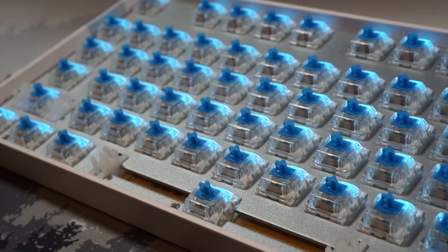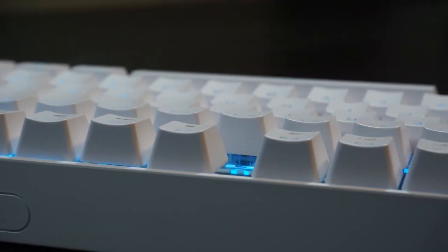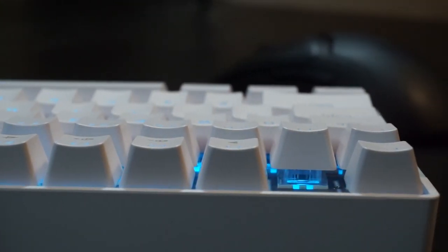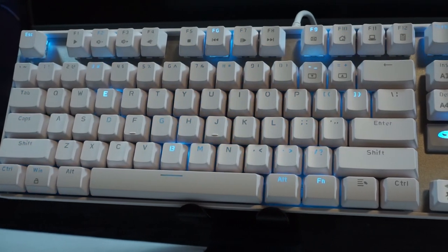Despite all its flaws, it still features backlit keycaps, interchangeable effects, anti-ghosting, and multimedia keys, and comes in what I would argue is the best keyboard layout for combining productivity and gaming. If you really want a mechanical keyboard without breaking the bank, this is a perfect place to start and a perfect first mechanical keyboard to own.